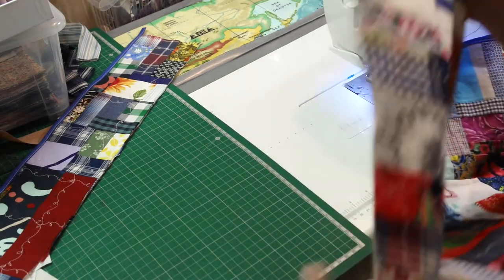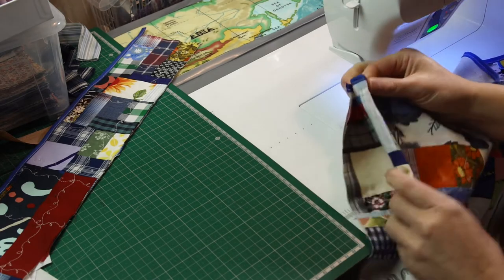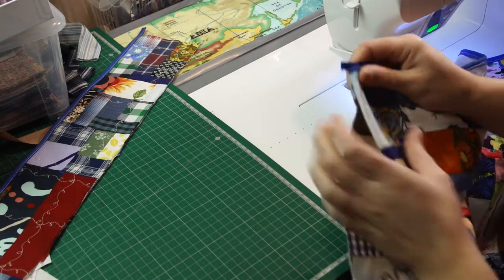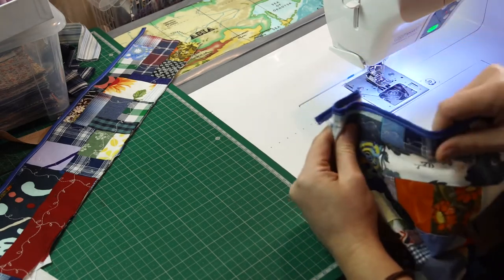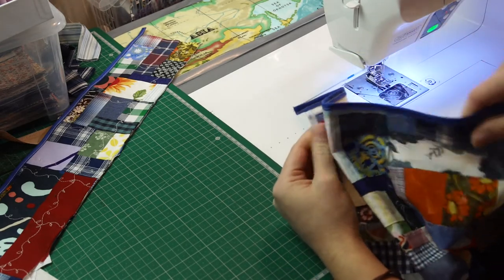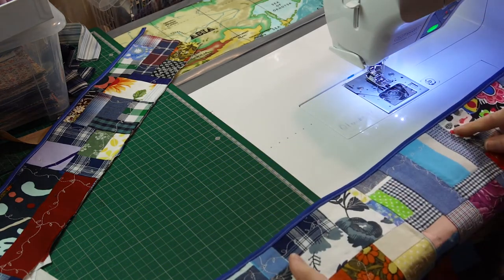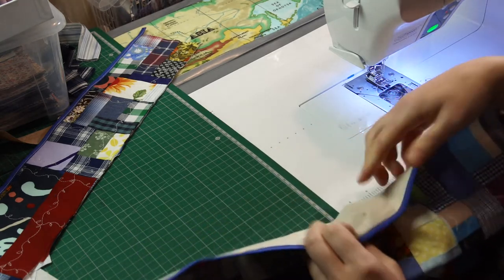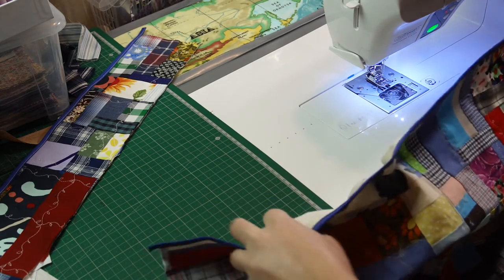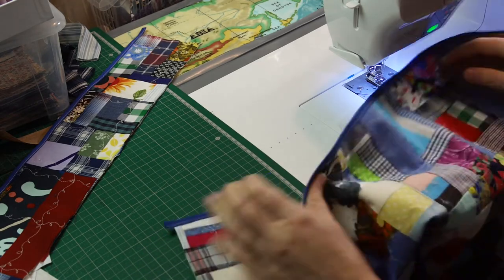I did think I would just sew it so it would open more, but now I'm thinking maybe if I just add some elastic on the inside, that will gather it nicely and also be easier to open when I want to put something in.